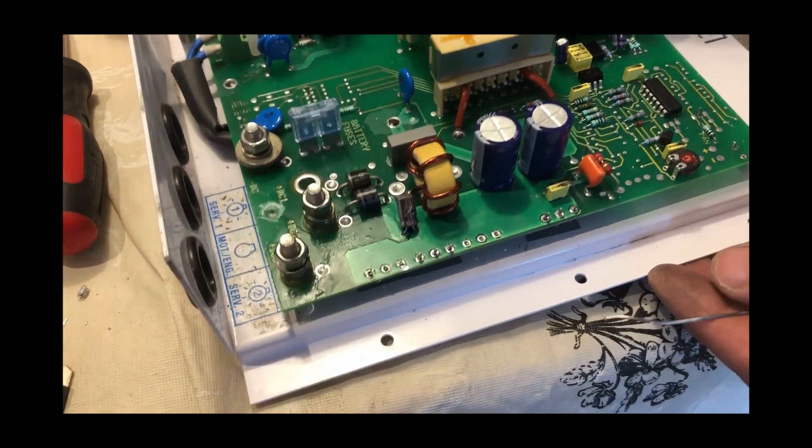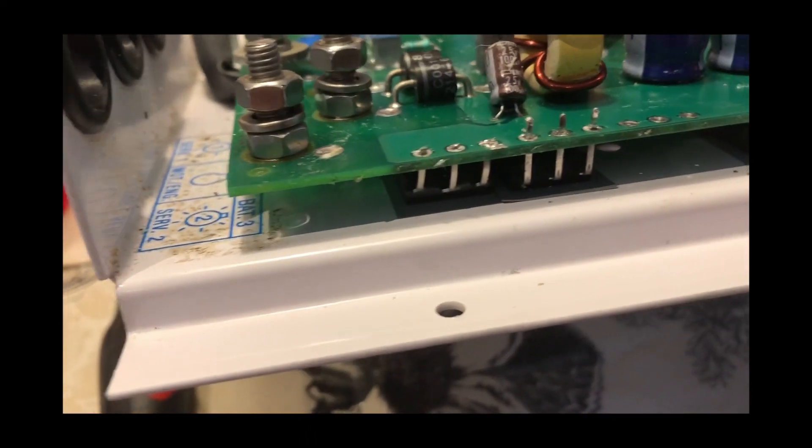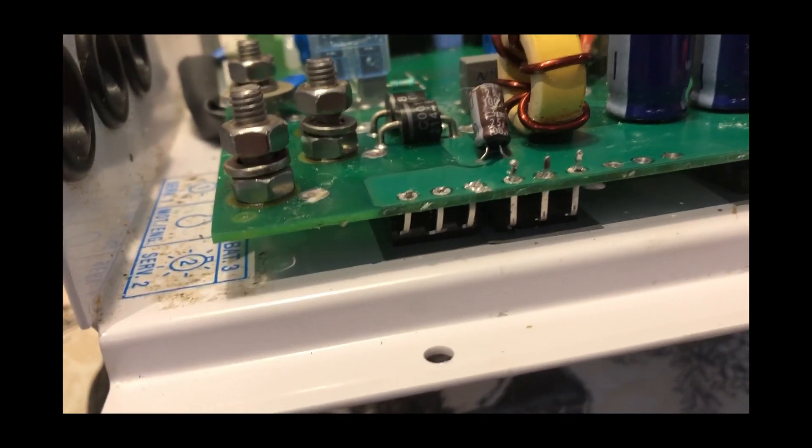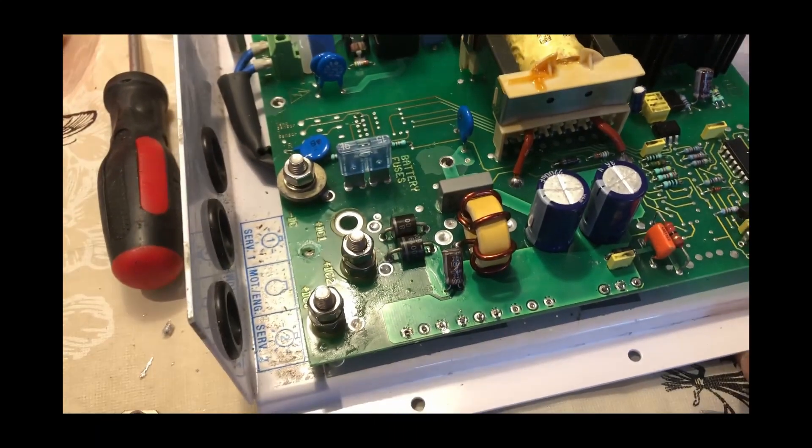So the new diode's in place — there's the old one sat there. Unfortunately, the legs were a little bit short on the diode we've used from the Plasma TV, but of course it still clears, it still goes through. So let's solder it.